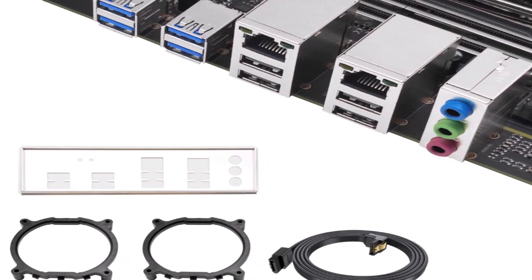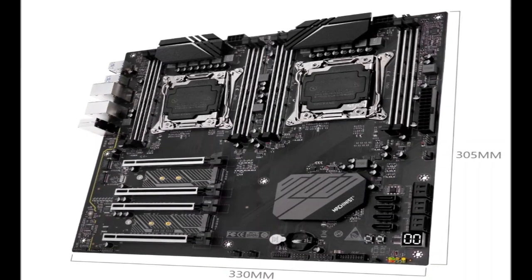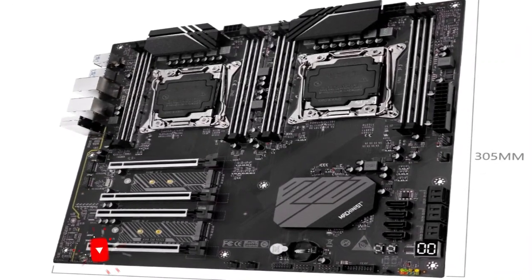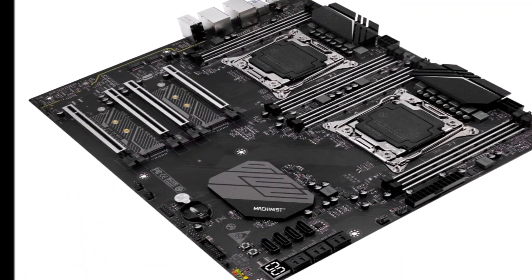Compared to B650, the initial entry-level AM5 motherboard chipset, A620 seems to lack on-board PCIe lanes for M.2 slots, though it still supports DDR5 memory like other AM5 boards.